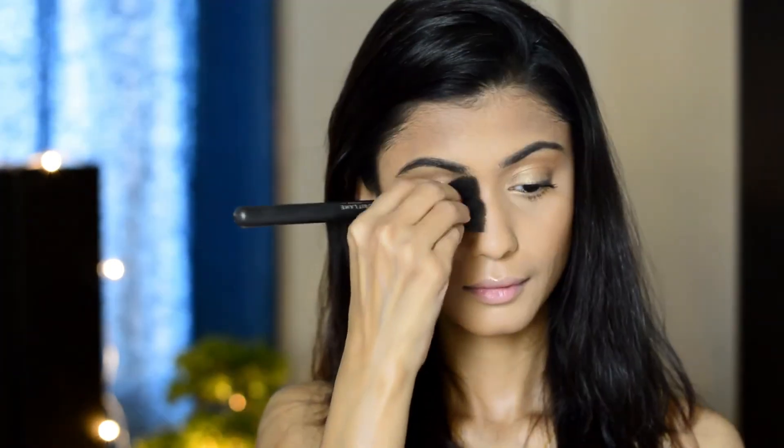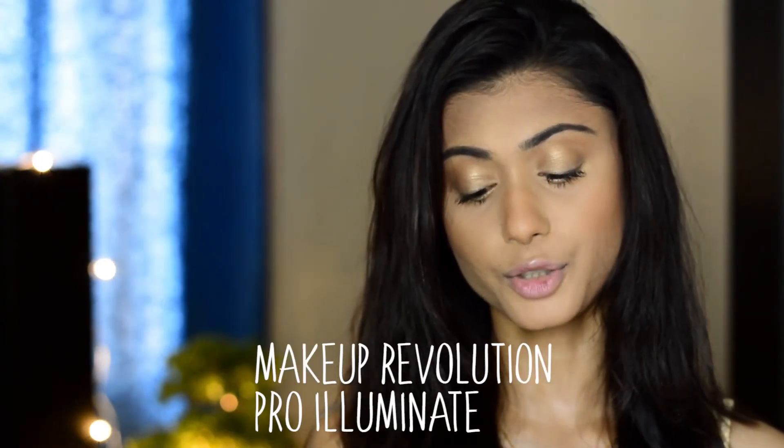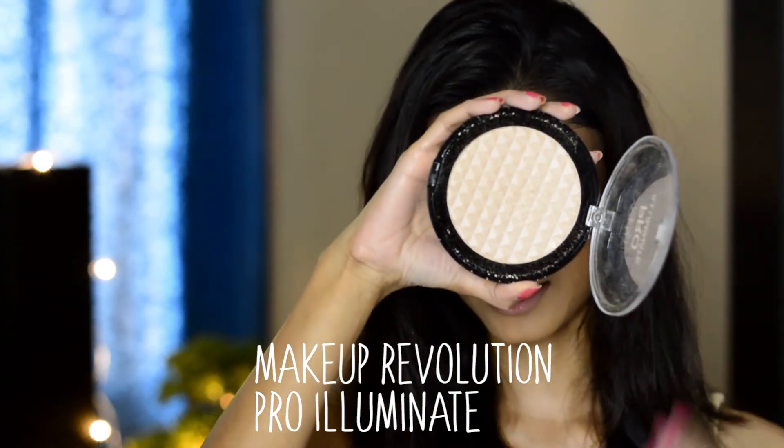Now I'm going to bronze my face — I'm using the Body Shop bronzer in shade Deep Matte, and the brush I'm using is the Oriflame brush. I'm keeping this look very clean, so I'm not going to use any kind of blush today. The highlighter I'm going to use is from Makeup Revolution — it's the Pro Illuminate. This will also help make your eyes look bright.